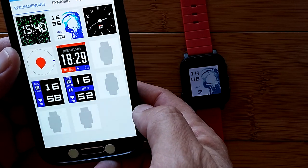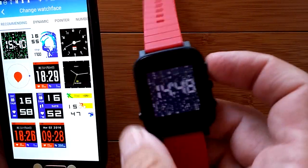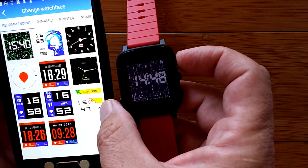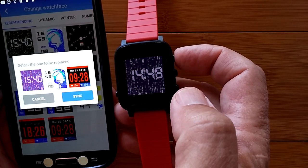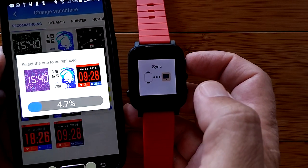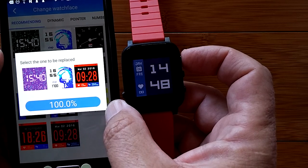Here's where we can change the watch faces — look at this, we've got a bunch of watch faces in here. I've already got three. I'm going to try a new one and let's see what happens — let's sync that watch face. It's going to replace one of the other ones. Let's replace this one and sync. Now it's syncing and replacing that watch face. So you can only have three watch faces on the watch, but they can be different combinations from the available selection.